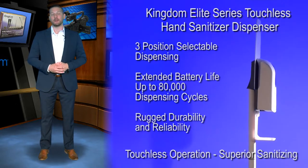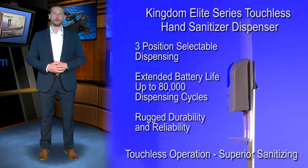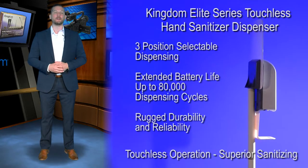The rugged durability and reliability of this dispenser alone are enough to make this hand sanitizer dispenser your choice for your need. Make your attendees feel safer and more comfortable with this beautiful high quality product by placing them throughout your building.